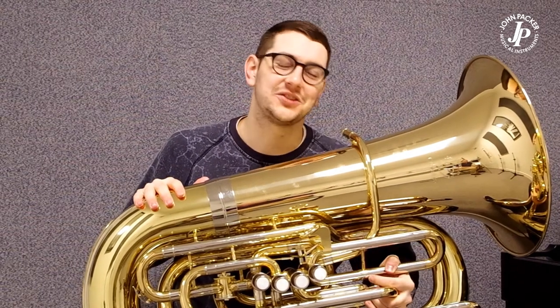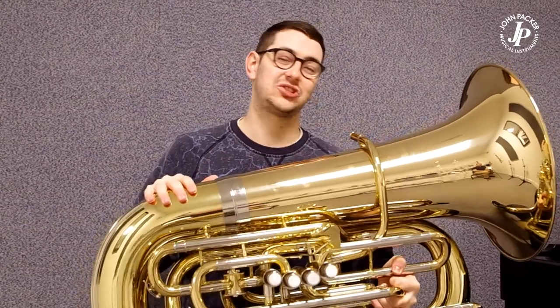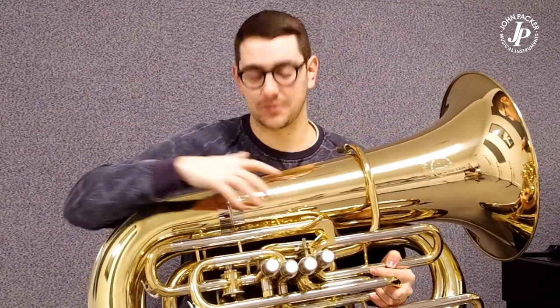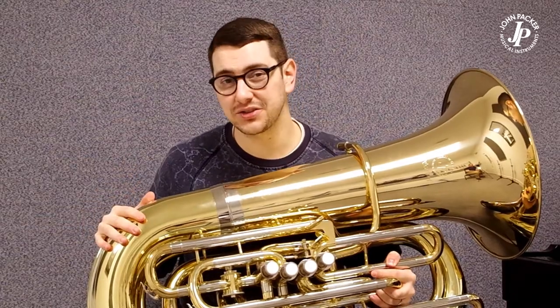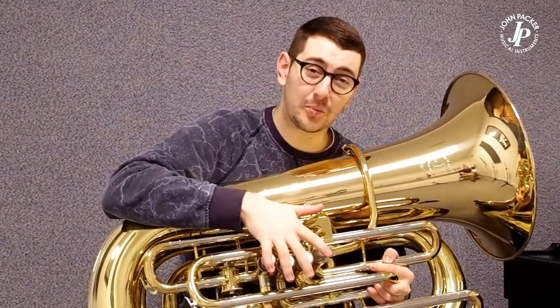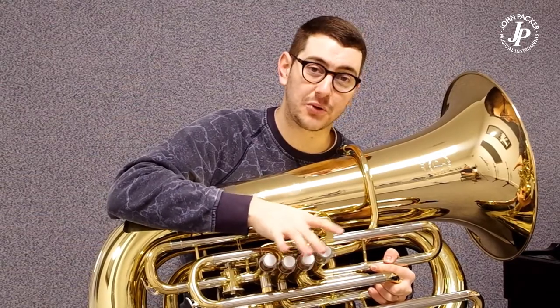Here in front of me now I have the JP379CC Stirling Tuber. It's designed in collaboration with Stirling, so we've got an exclusively designed Stirling lead pipe. The instrument is made using high grade brass. We have a 17 inch bell, four piston valves and a fifth rotary valve.